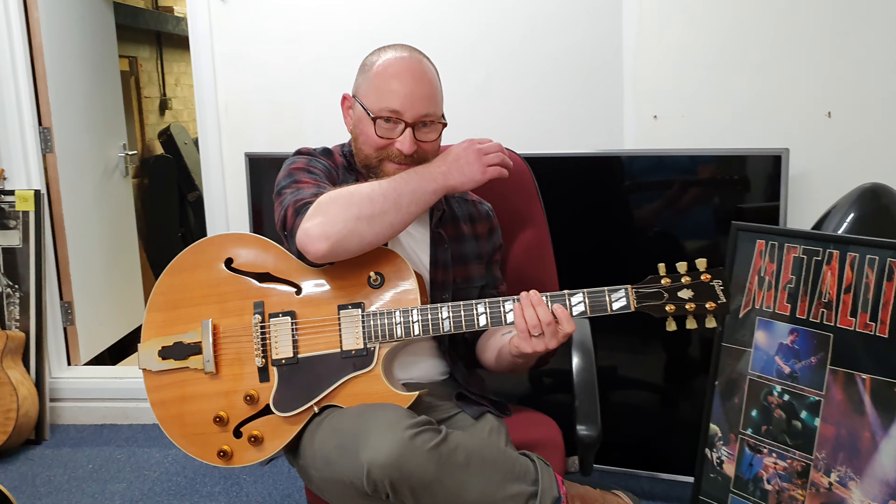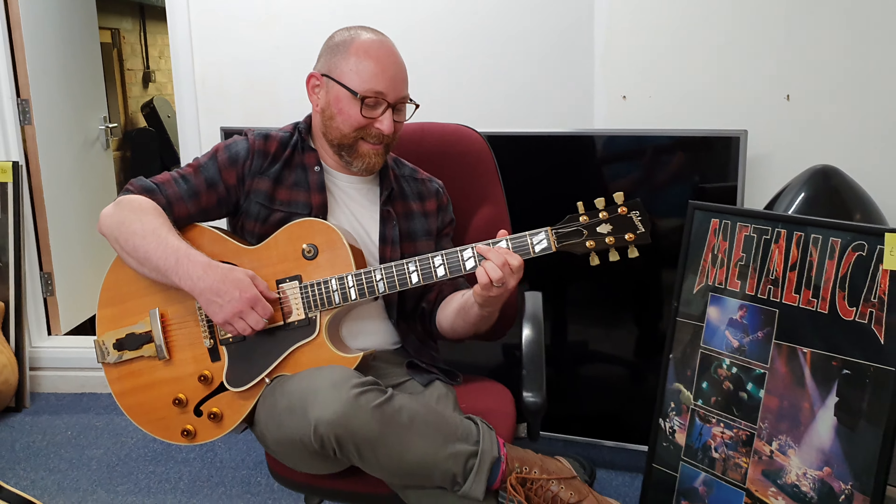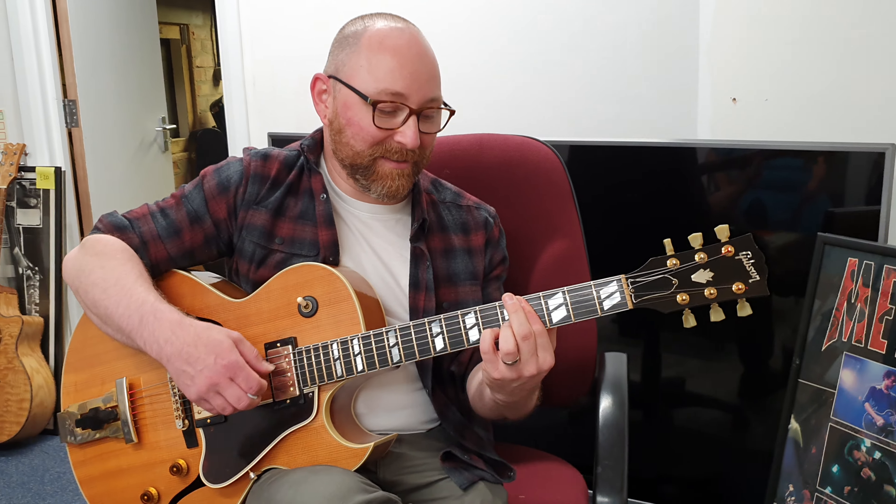Thanks so much, Simon. All right, guys. Make sure you follow us on all the socials at Essex Recording Studios — Instagram, Facebook, Twitter, all that good stuff. And what about you — do you have any other social media aside from the website? I've got YouTube: Simon Hurley Guitar on YouTube. And if you're in the Essex area and want any guitar lessons, Simon does tuition and guitar teaching.